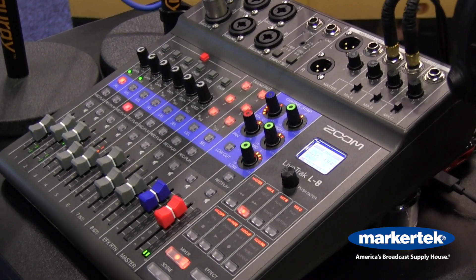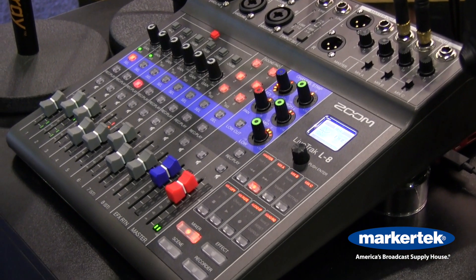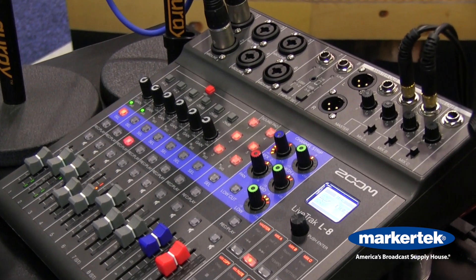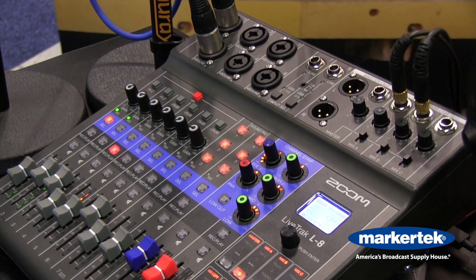The L8 has a set of six sound pads which can be used to trigger sound effects, pre-recorded interviews, advertisements or any other sounds that you need for your podcast.